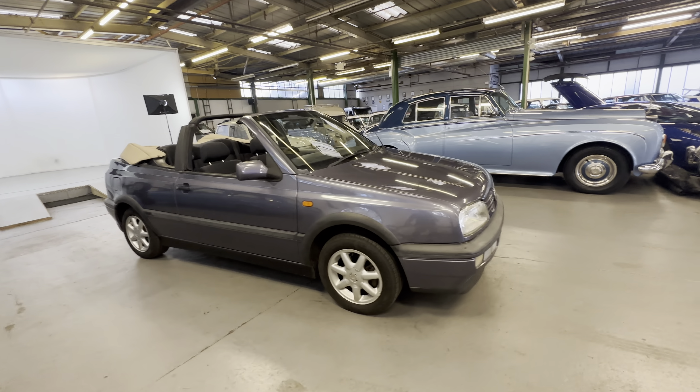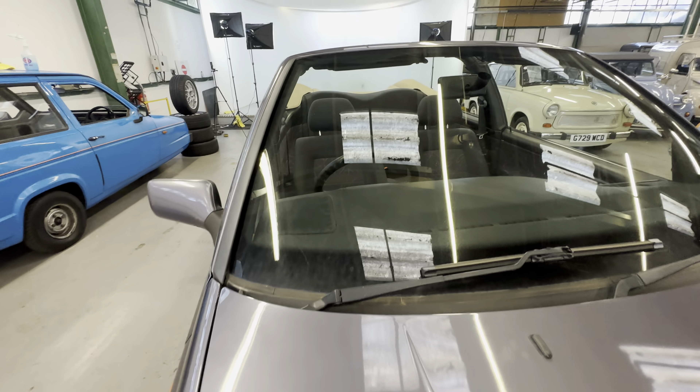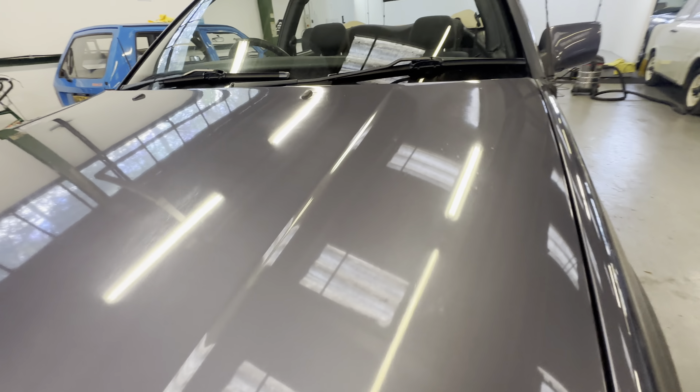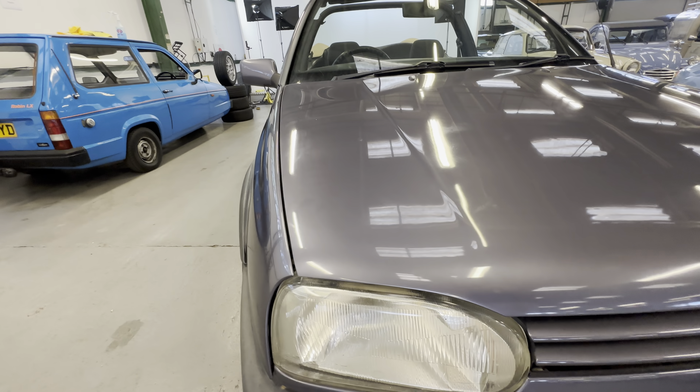1998 VW Golf convertible, two-litre petrol. Lovely colour - a very light purple with a tan roof. Electric roof which is working; you can see we've got it down. At the end of the video we will put that back up and show you that all working. Nice little summer car this one. Bodywork-wise, we'll start off at the bonnet, work our way around the Golf, onto the interior, and then go for a cold engine start.